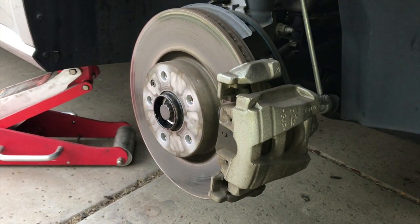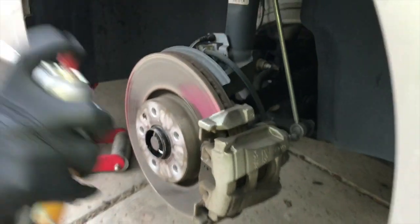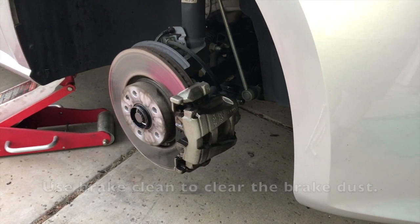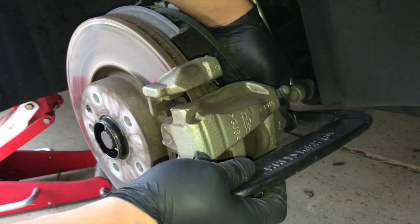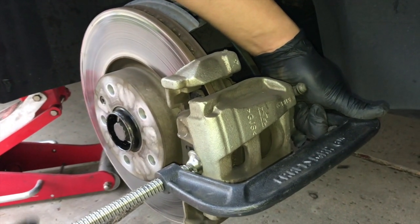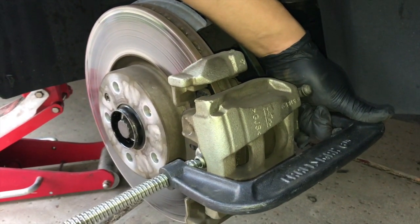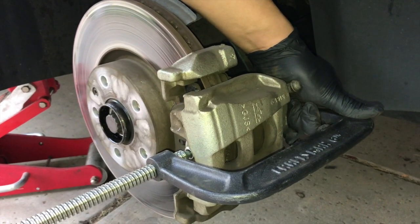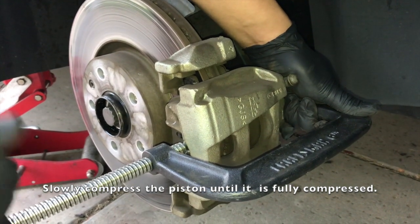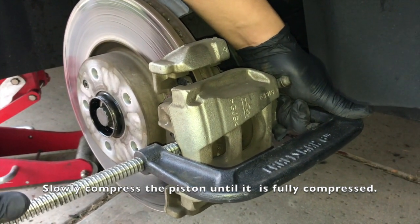Before we forget, let's spray some brake cleaner on there to clear some of the dust. Now we are going to use a 6-inch C-clamp to compress the piston all the way in. Just spin it slowly until the piston is all the way pushed in.